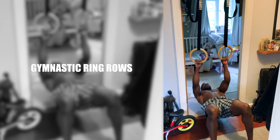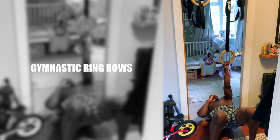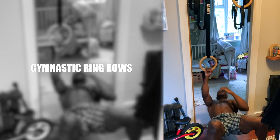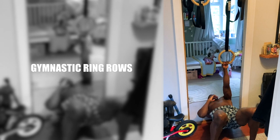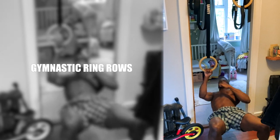Gymnastic ring rows. Pull-up bars are a staple of home workouts and rightly so. But throw some gymnastic rings on them and you've got a serious upgrade to your kit. Gymnastic ring rows are great for your back and provide a good alternative to pull-ups. If you haven't already got a pull-up bar and rings, check out the link in the description to get ones like I'm using.